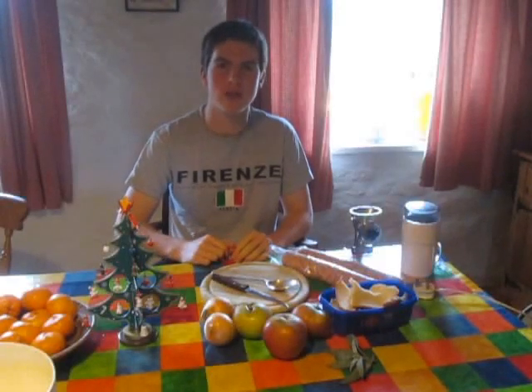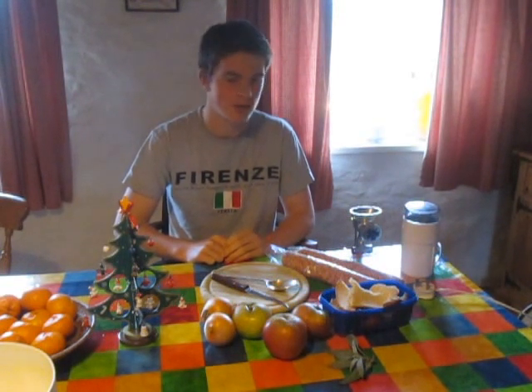Hello, welcome to a Christmas special here on Huw's Nursery. Today we're going to be making a nice pork and apple stuffing, which traditionally will go into a 12 to 14 pound turkey.